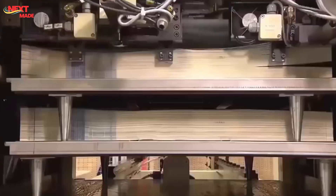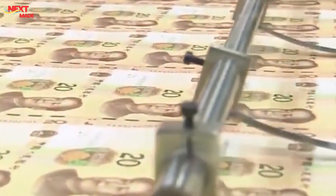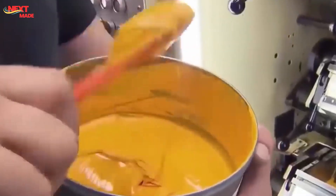Intaglio printing is used to create raised tactile elements on the banknote. The portrait of Europa from Greek mythology, the numeral '100,' and other key design elements are printed using intaglio, giving the banknote its distinctive feel. Highly specialized printing presses are employed for serial numbering, utilizing advanced inkjet technology to print unique serial numbers with incredible speed and precision. The serial numbers consist of a combination of letters and numbers, creating a vast array of unique identifiers to track banknotes and aid in counterfeit detection. The numbering machines print serial numbers in sequential order, ensuring no two banknotes share the same identifier.